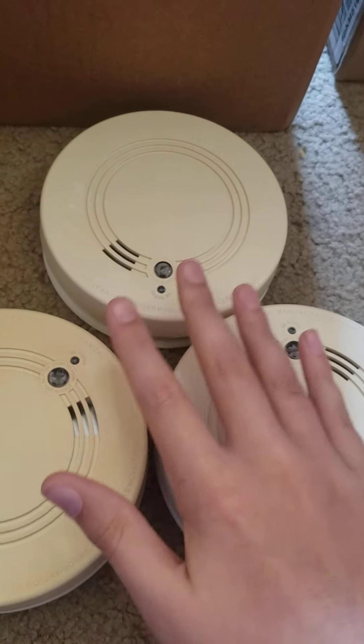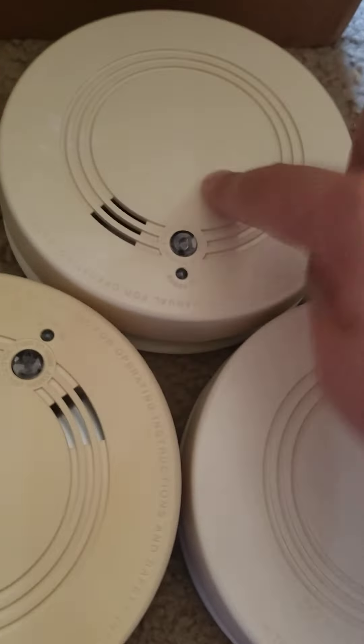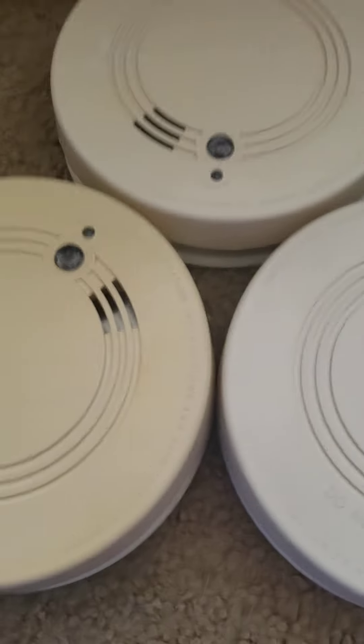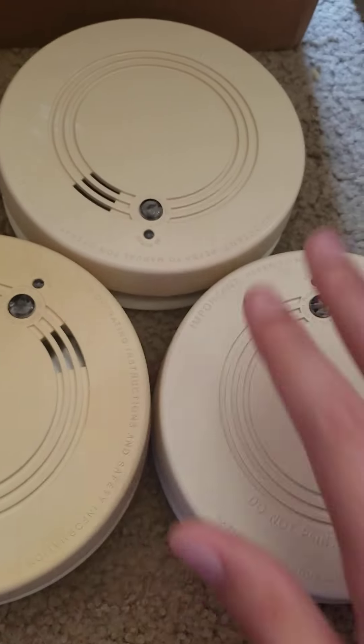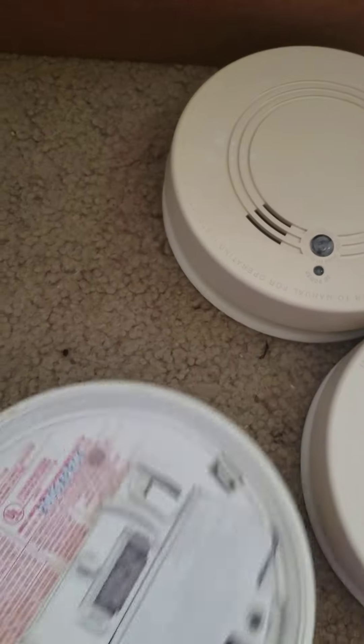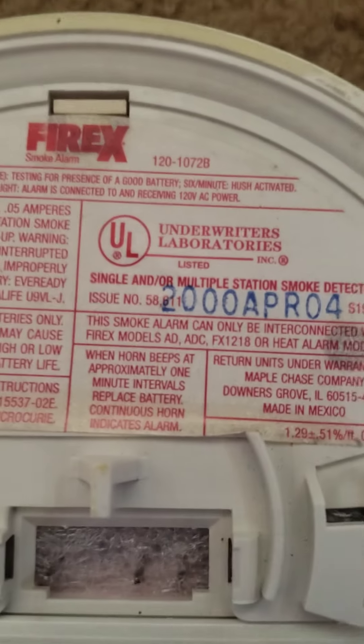I got three of them for a really good price — like $15. You might not think that's a good price, but for one of these online it's like $30, because they're so hard to find. People usually just throw them away or keep them up. This is the Firex model 120-1072B.